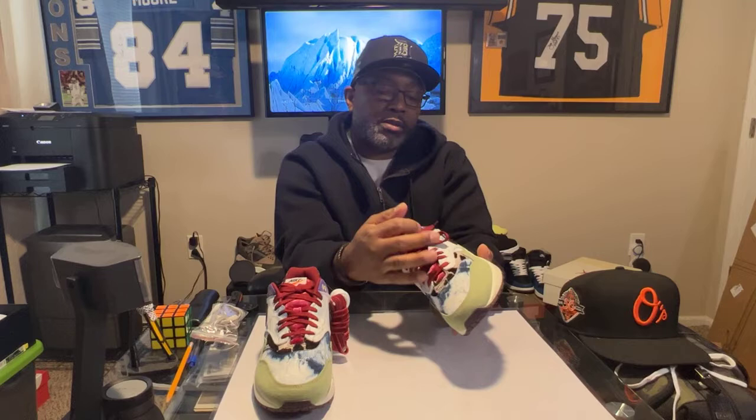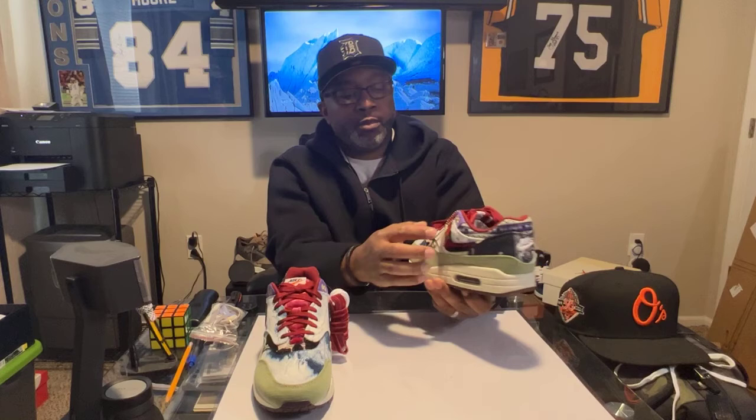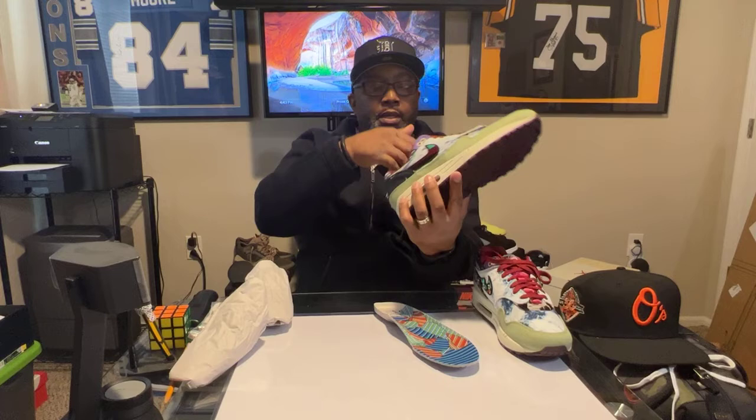Real bovine fur runs around the collar, mimicking the guitar straps worn back in the day. The colors red, black, and green represent African Americans and Africa. Denim and corduroy are also present, reflecting what people wore back then. The collar features a very nice stretch material. On the inside of the shoe each insole is different — one has a different design than the other — and I'll place them here for comparison.